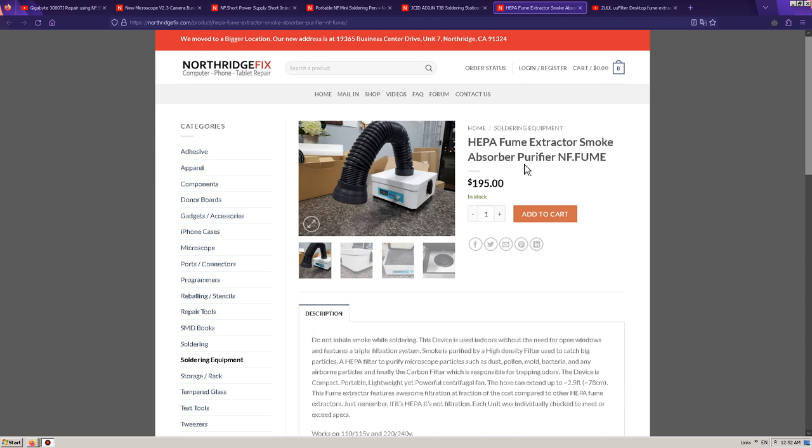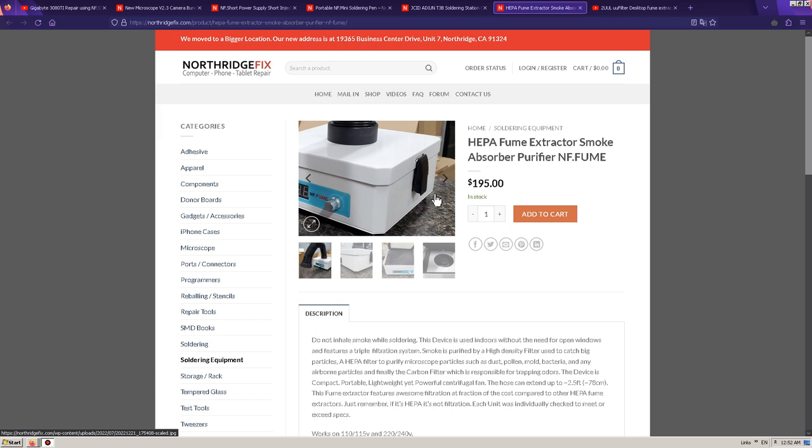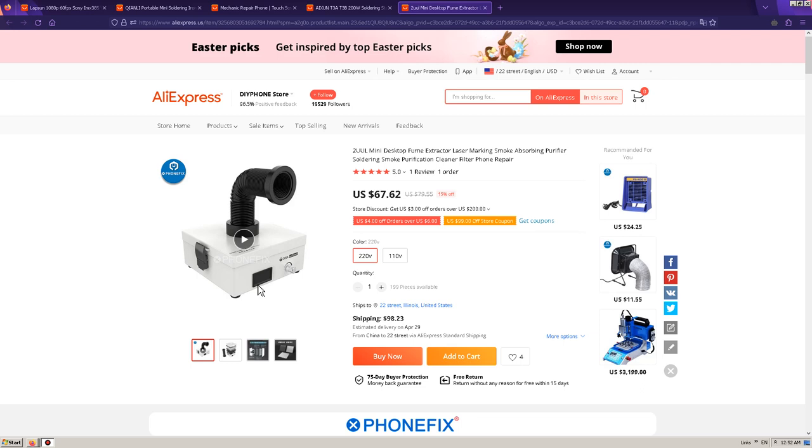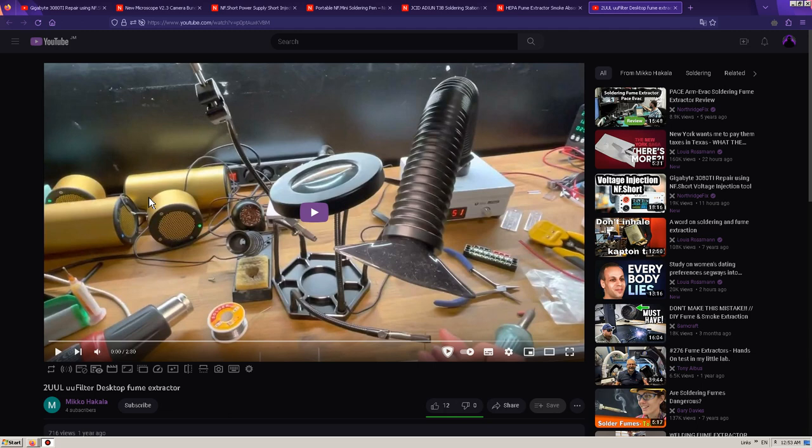Finally, if we take a look at this HEPA Fume Extractor Smoke Absorber, you can see how it looks. Do pay attention to these digits and this little knob over here. Here is that exact same product — you can see the exact same packaging, the little screen and the knob — just that it doesn't have this blue sticker on it. There's different branding which says 2U Mini Desktop Fume Extractor. You can confirm this by where he opens up the product and shows that there are indeed three filters inside, and there is this little outline to create a better gasket — it is indeed there.